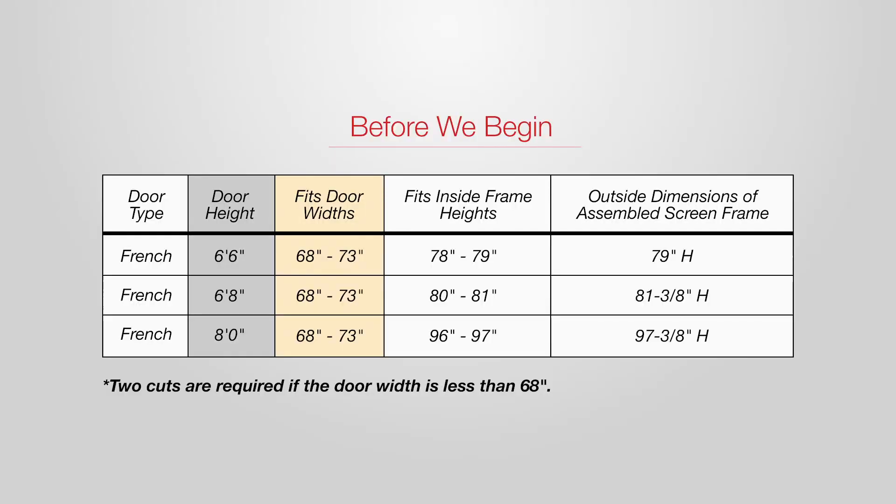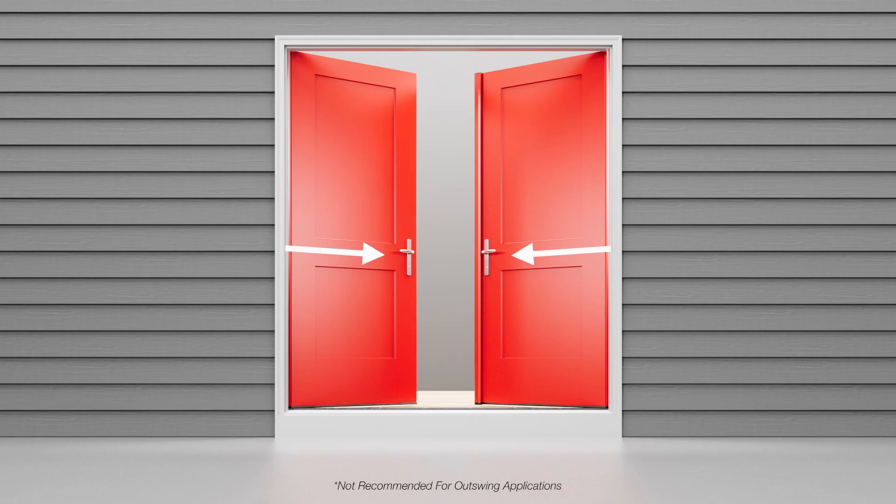Before we begin, make sure your retractable screen door is the correct size to fit your opening. This chart can also be found in the instructions that came with your retractable screen door. Because the screen door assembly mounts to the outside of the home, retractable screen doors are not recommended for outswing entry door units.